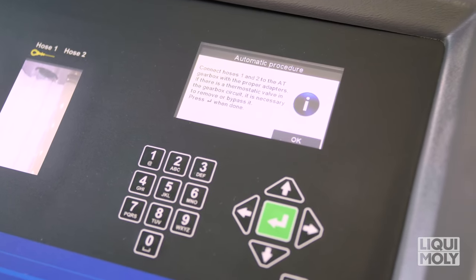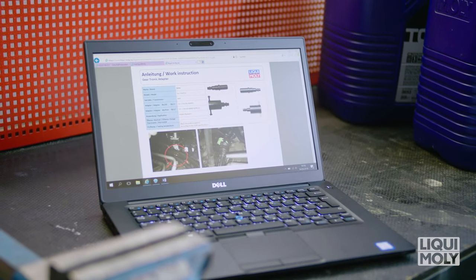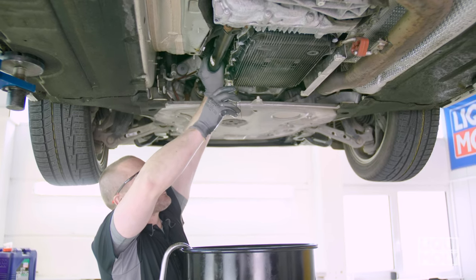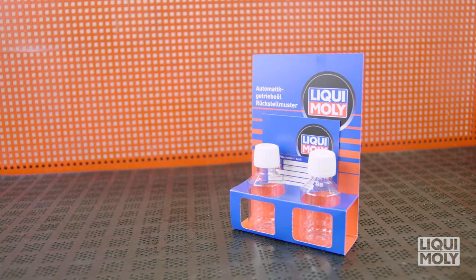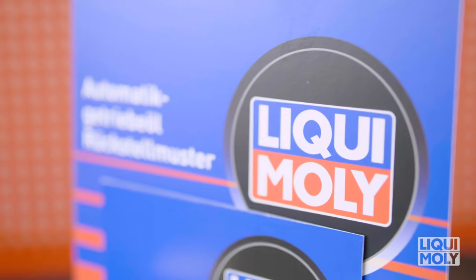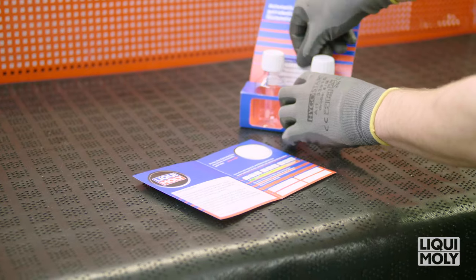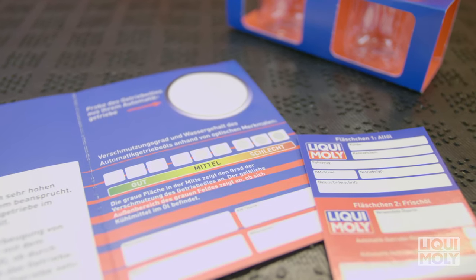The Geartronic database in the My Liqui Moly login area on Liqui-moly.com supports you here with various connection examples. First, take a waste oil sample during the connection of the adapter pipes. The reference sample set specially developed by Liqui Moly for an automatic transmission oil change offers you security in the event of a complaint and may save your customers from expensive repairs due to transmission damage. The set is made up of two bottles for the used and new oil samples, a quick test for checking the automatic transmission oil, as well as two labels for storing the reference sample.